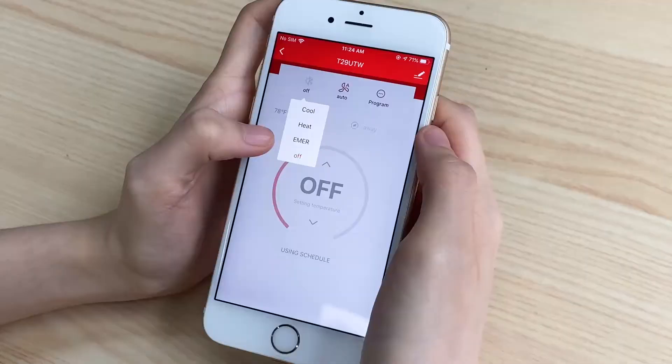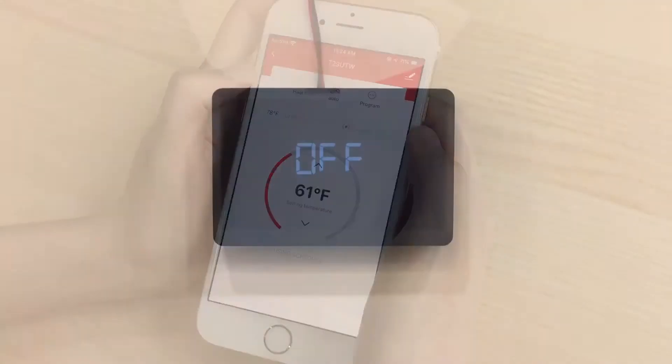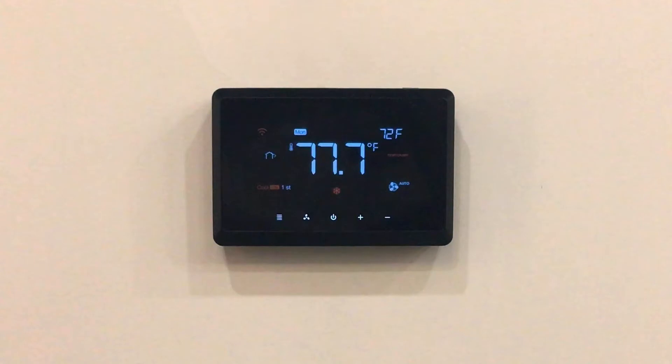It can turn on heating in advance through the app, so that you can feel the warmth as soon as you get home.